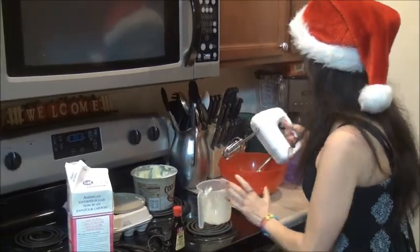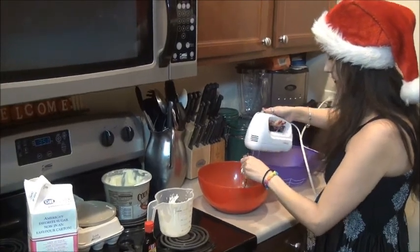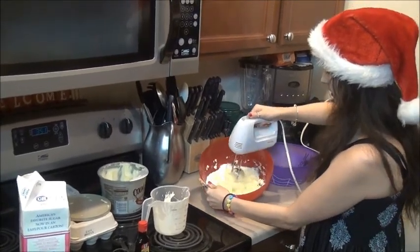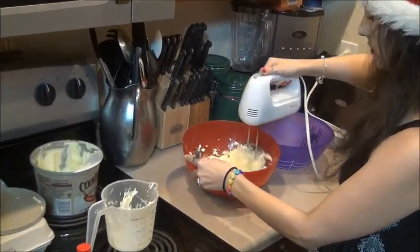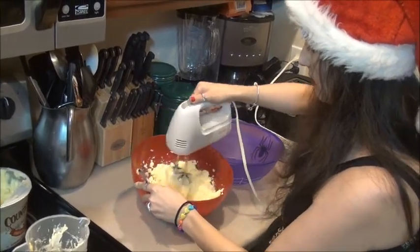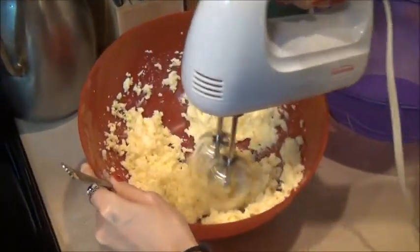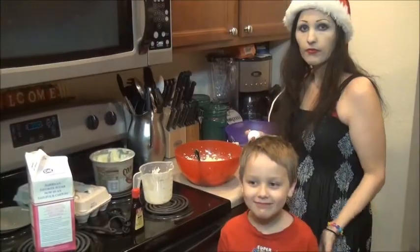We're going to blend this in. Basically this is going to come up to a nice fluff, so we're going to fluff it. You can see how it fluffs up like this inside the bowl.